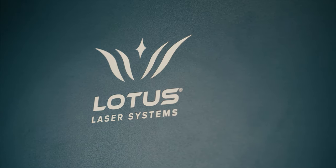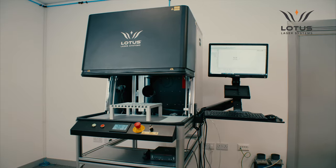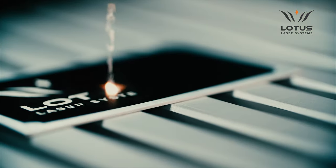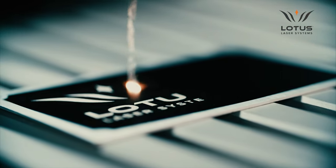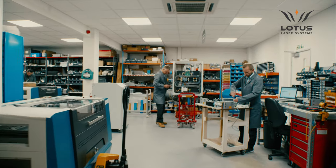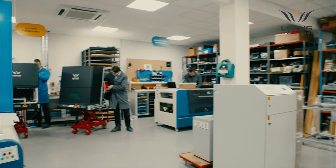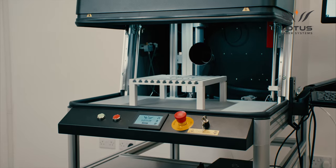This is META-C from Lotus Laser Systems. META-C is the ultimate Class II laser marking and laser engraving workstation offering industry-leading levels of safety, productivity and output quality. Designed and manufactured in the UK to ISO 9001 standards, META-C is unrivaled in terms of options, functionality and reliability.